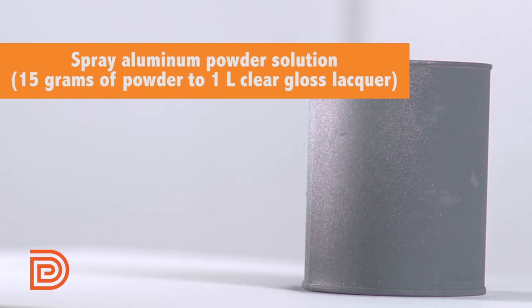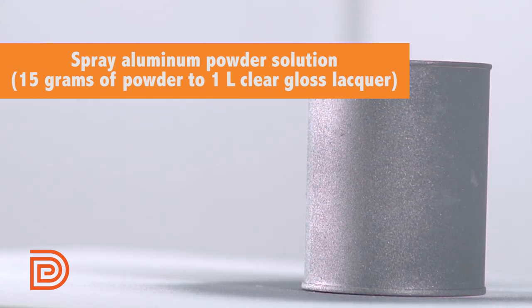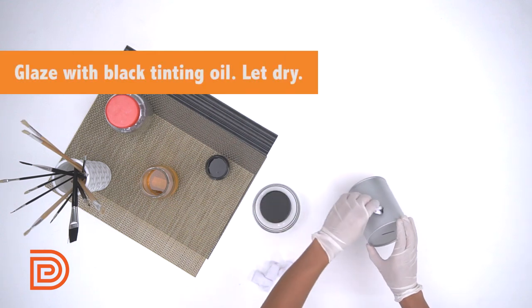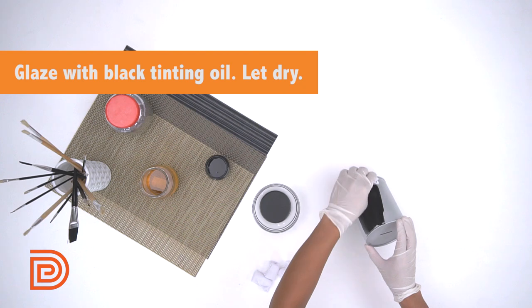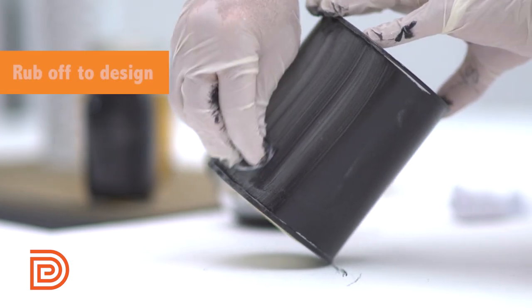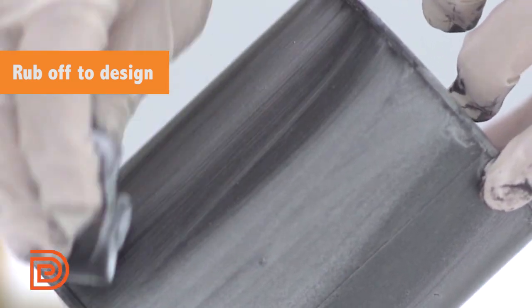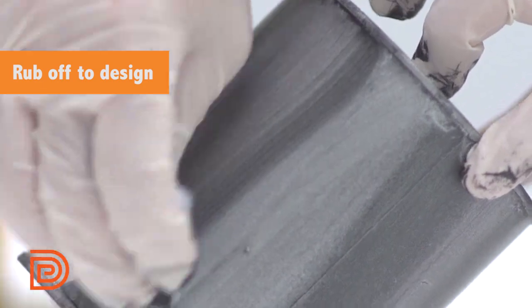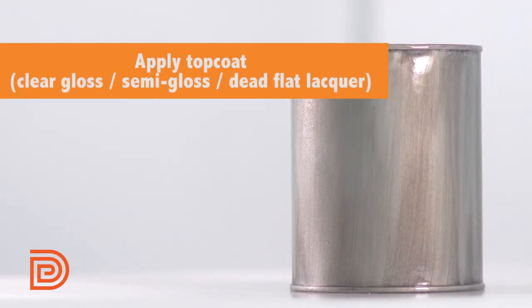If you want a gun metal look, spray the prepared surface with aluminum powder solution. After drying, glaze it with black tinting oil and allow it to sit for 5 minutes. Now, we want to expose that aluminum, so take a clean rag dipped in paint thinner and gently rub the surface. Lastly, seal it off with a top coat.